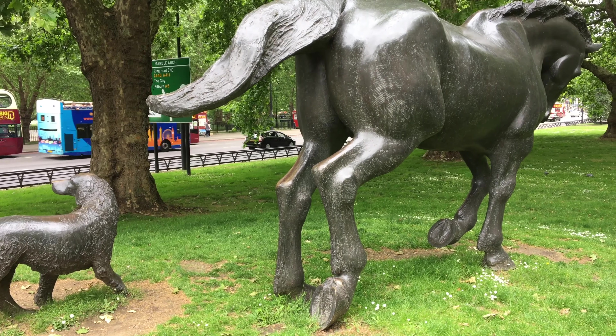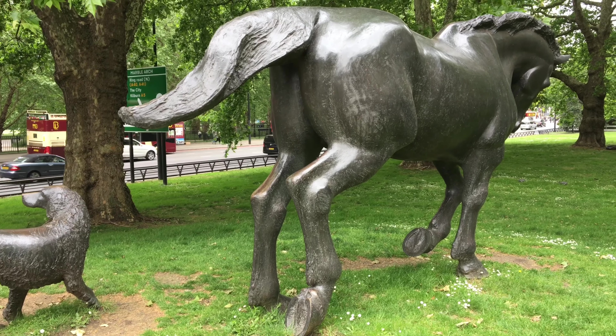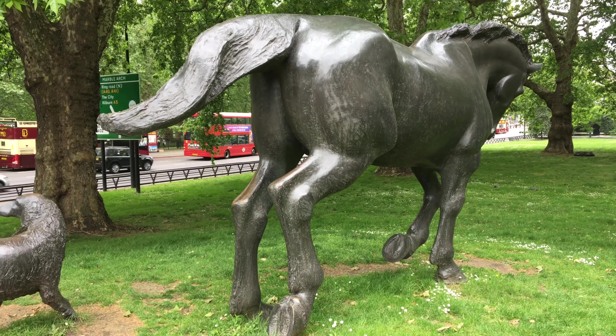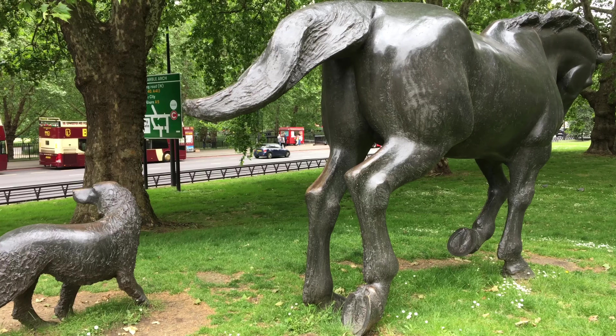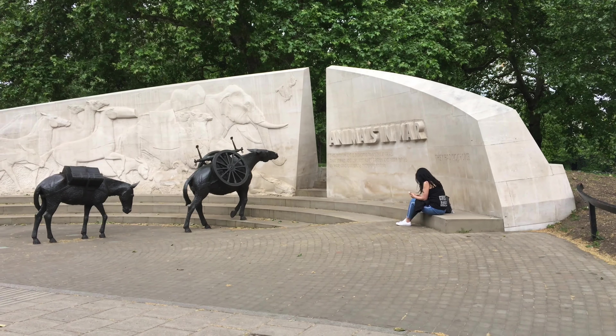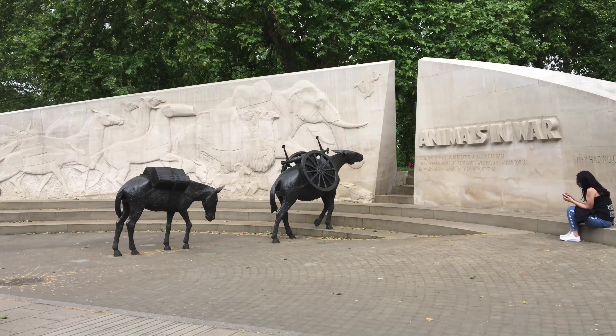I thought this was pretty neat and I wanted to get a video of it real quick. That road you see right there is Park Lane, and that's going in the direction of Marble Arch. Here's the front of it again — they've got some donkeys up here.